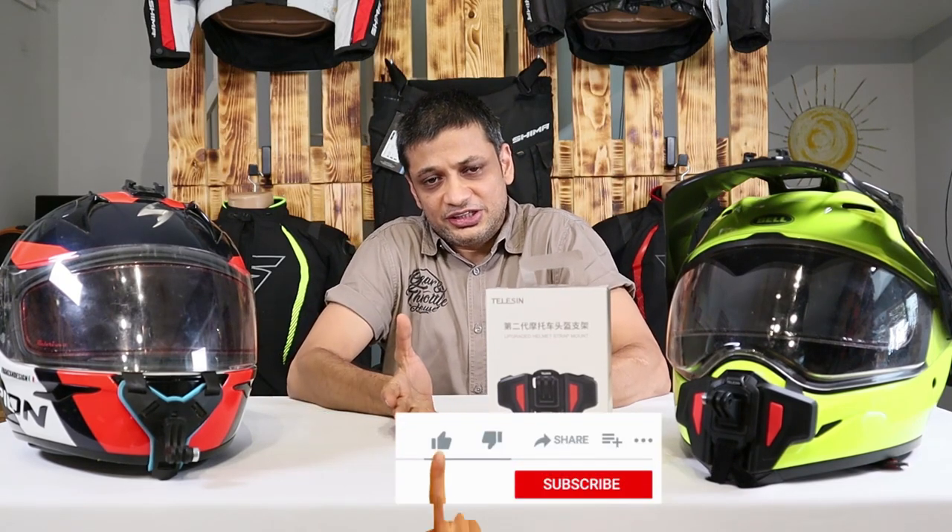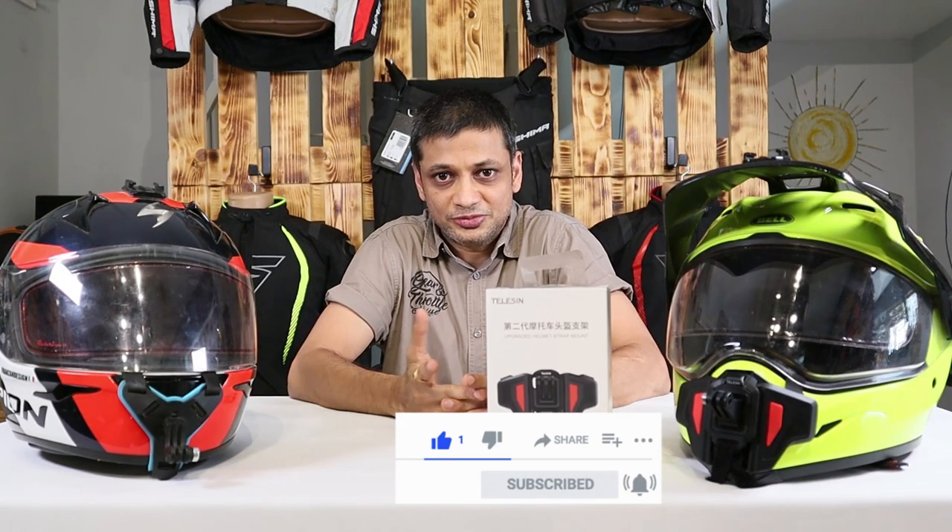Do give us your feedback in the comment section. Till the next video, stay home, stay safe.